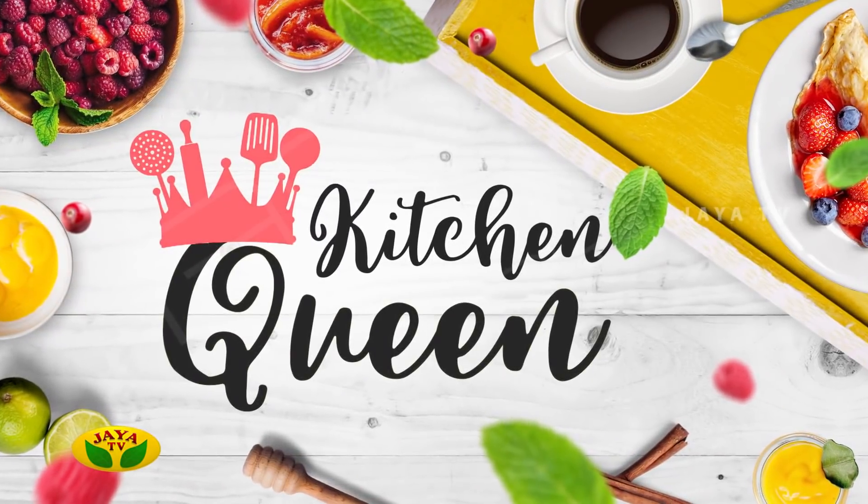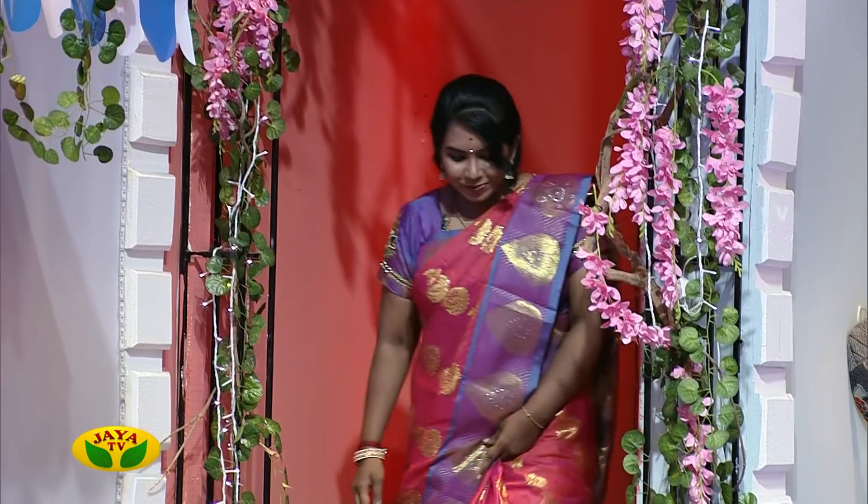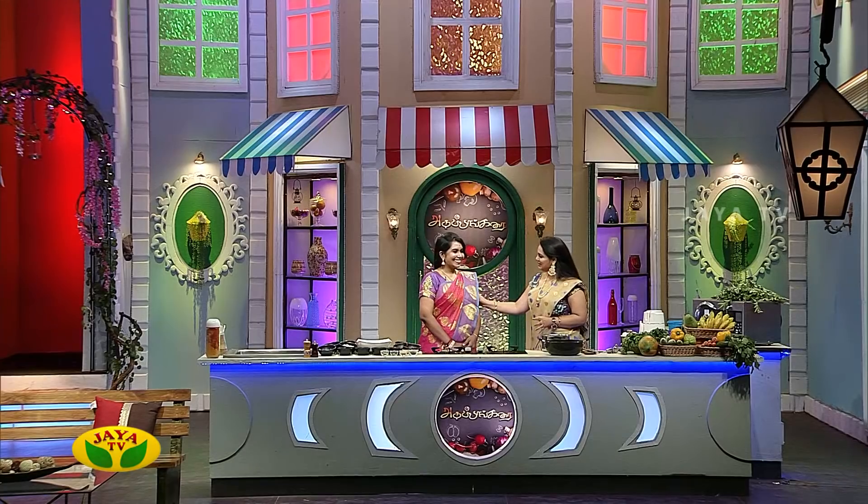This is our first segment of Kitchen Queen's segment. In our Kitchen Queen's segment, we get to meet special guests. So let me introduce Ramya. Hello Ramya, welcome to our show. How are you? I am so proud of you. This is our first New Year episode. You are the first special guest.